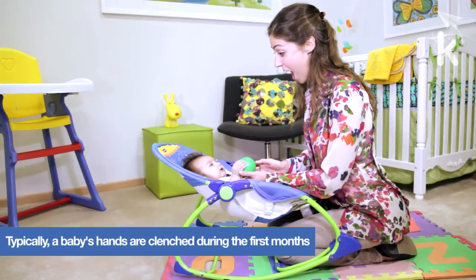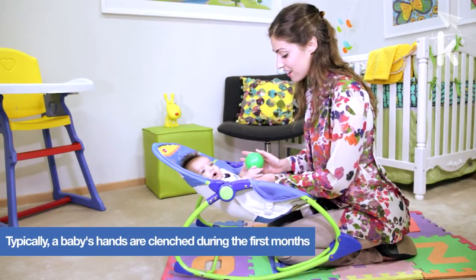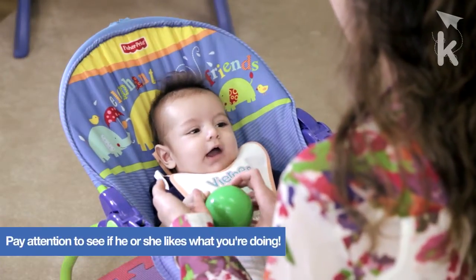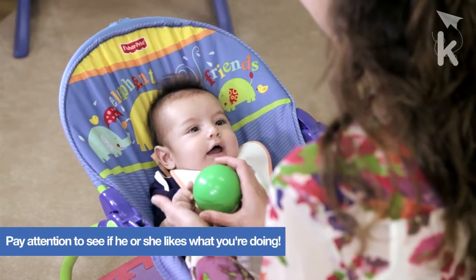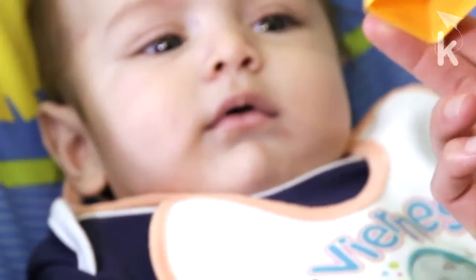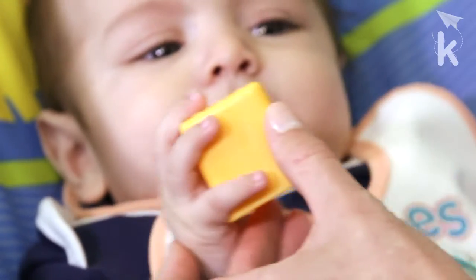In order to help reduce the baby's tension in his or her fists, place objects of different diameters in the baby's hands. You can use a small rubber ball, a larger cube, or some other object that the baby can grasp for this activity.